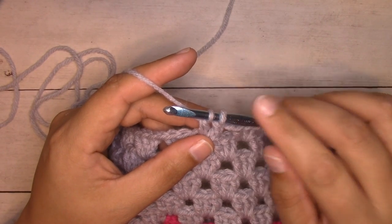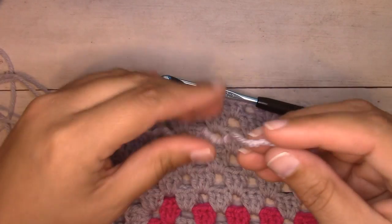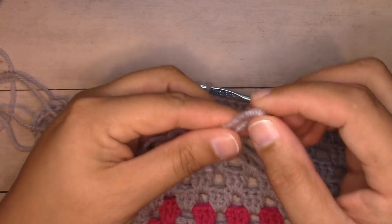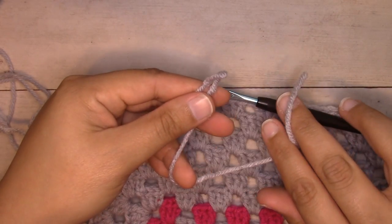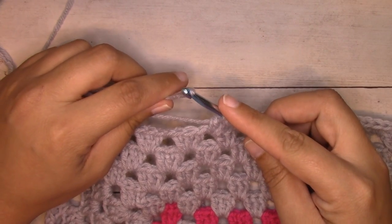We're going to pause here because this is the last step of the stitch. Grab our new ball, make a loop, leaving a tail end long enough to comfortably weave in, and put that loop on your hook.